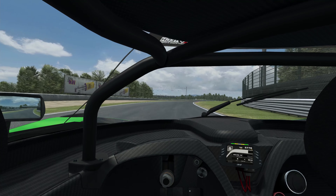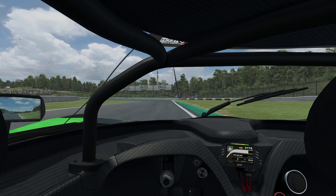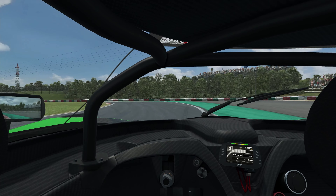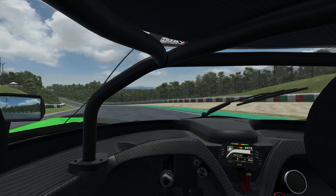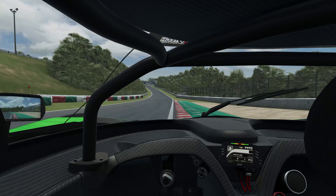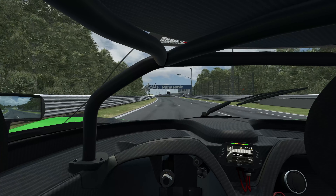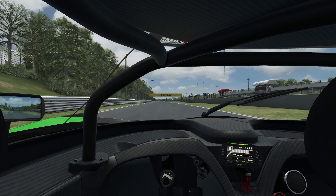We're now getting to the Spoon area and we're looking for a runoff on the right, braking shortly after it. In the GT4, take as much runoff as you need, but don't get all of your wheels over the curb in order to stay valid. And across the line we go.